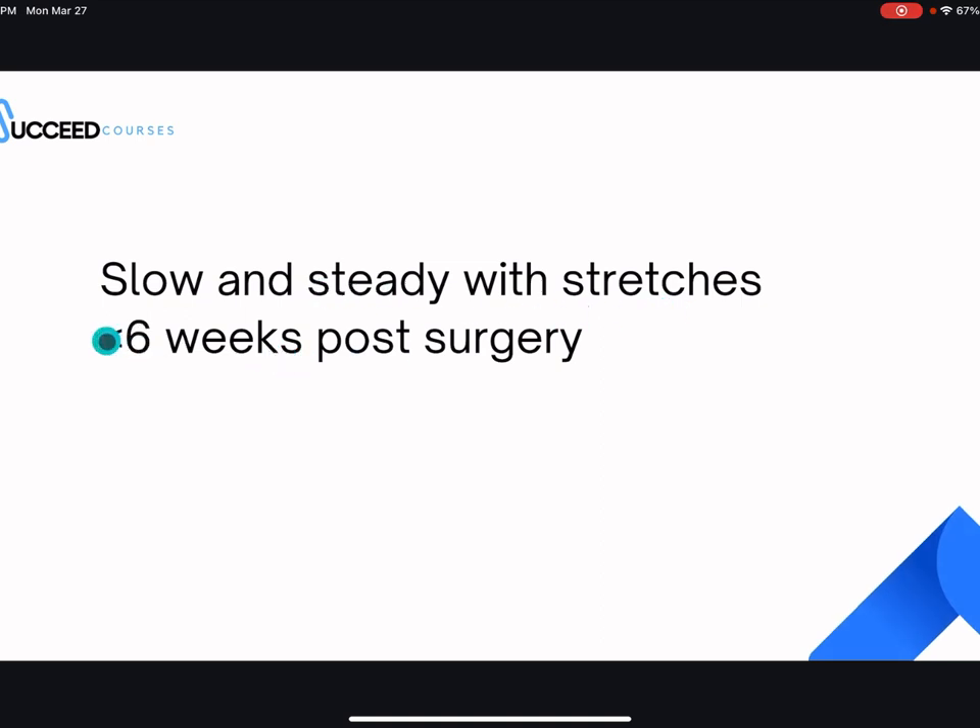Slow and steady with the stretches. Before six weeks post-surgery, don't jump from stretching one minute to five minutes the next day. Especially in the first one to three weeks post-surgery, I have patients stretch maybe 10 to 15 seconds, rest, and do that three times, three times a day. My full protocol is in the course, and your physical therapist should also give you insight on that.